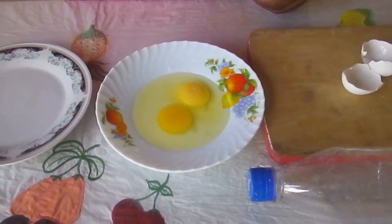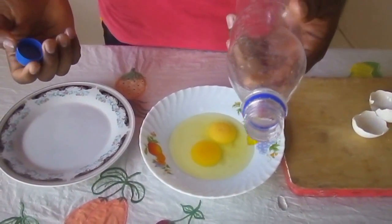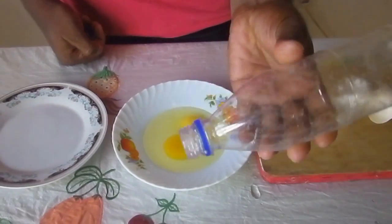Now you see the yolk with the white. Let's see how to do this. You must take a very clear empty plastic bottle — an empty plastic bottle.